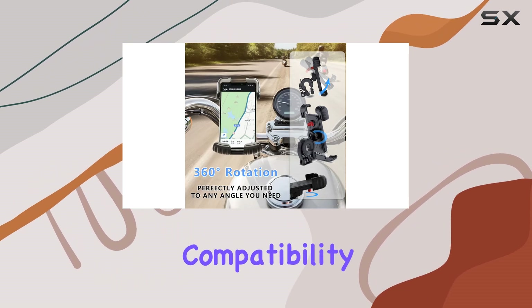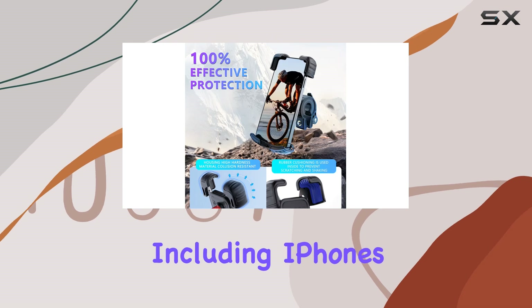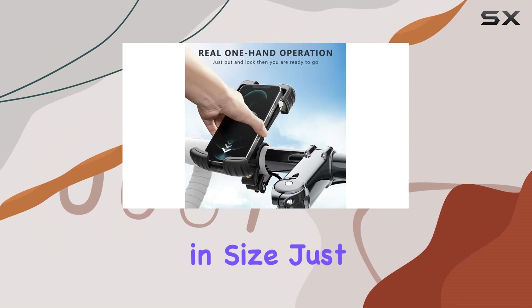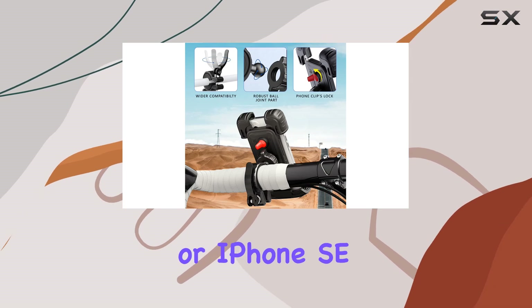And let's not forget about compatibility. This mount is designed to fit most popular smartphones, including iPhones and Samsung Galaxy models ranging from 4.7 to 7.0 inches in size. Just note that it's not compatible with certain models like the Samsung Note 20 Ultra or iPhone SE.